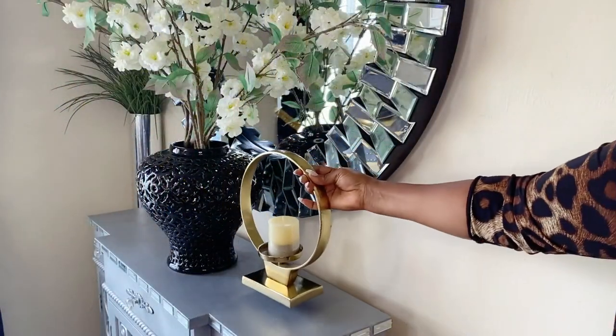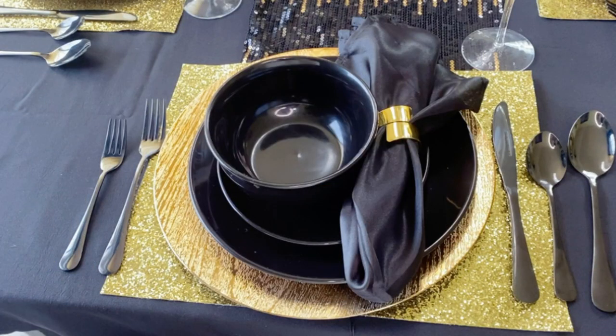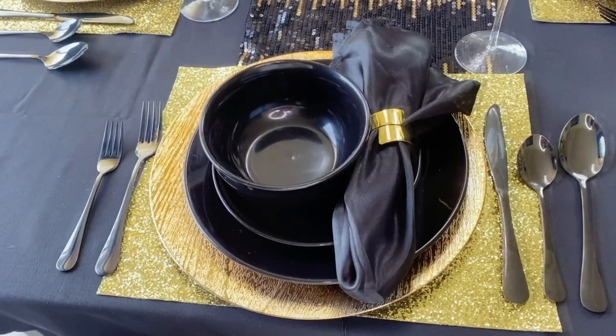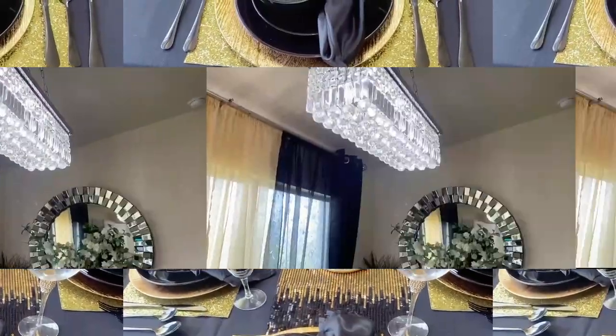The candle holder is from TJ Maxx. Okay guys, this is the finished look. Let me know what you think — if you like it, don't forget to smash it with a thumbs up.